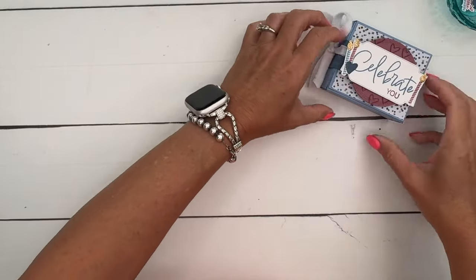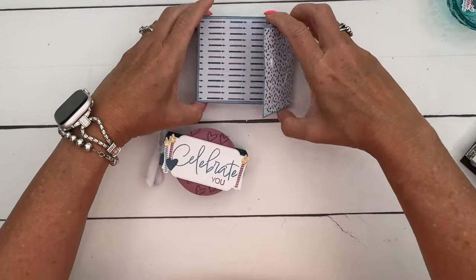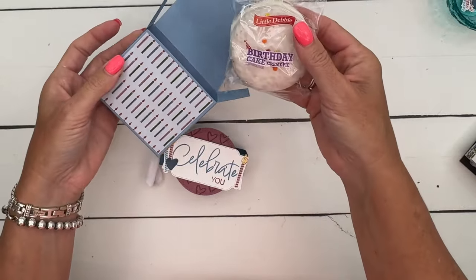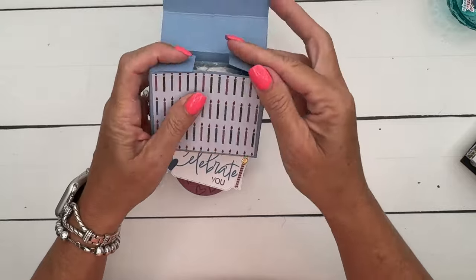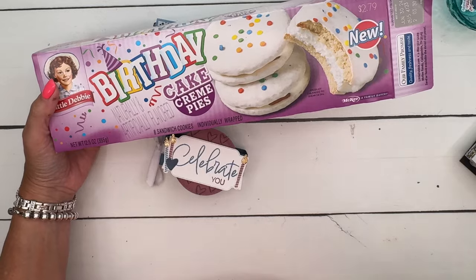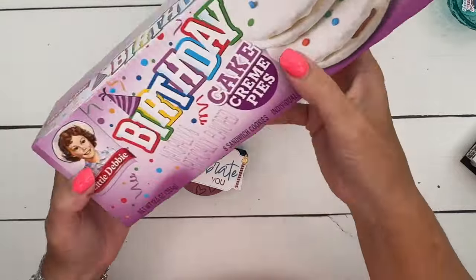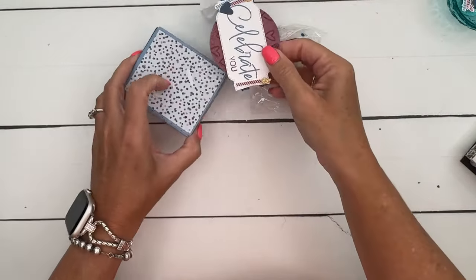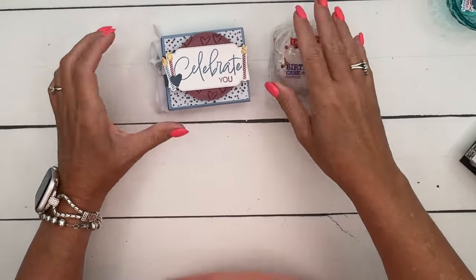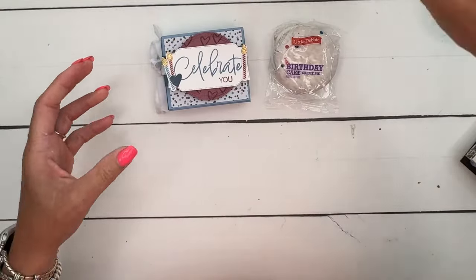The little treat box has a slider belly band on it, and it opens like this. Inside are these new birthday cakes from Little Debbie — they almost look like little moon pies. I have linked the Little Debbie Snack Finder on my blog today. You can put in your zip code and find the store in your area that carries these. There's eight in here for $2.79, so check them out.